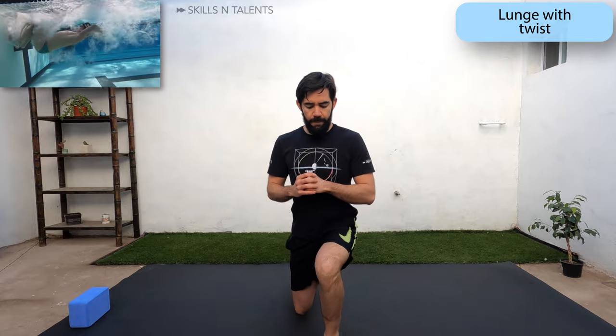Now we will do lunges with a twist to warm up the glutes as well as the core. Do it slowly and controlled. Twist to the side of the leg that you have in front.